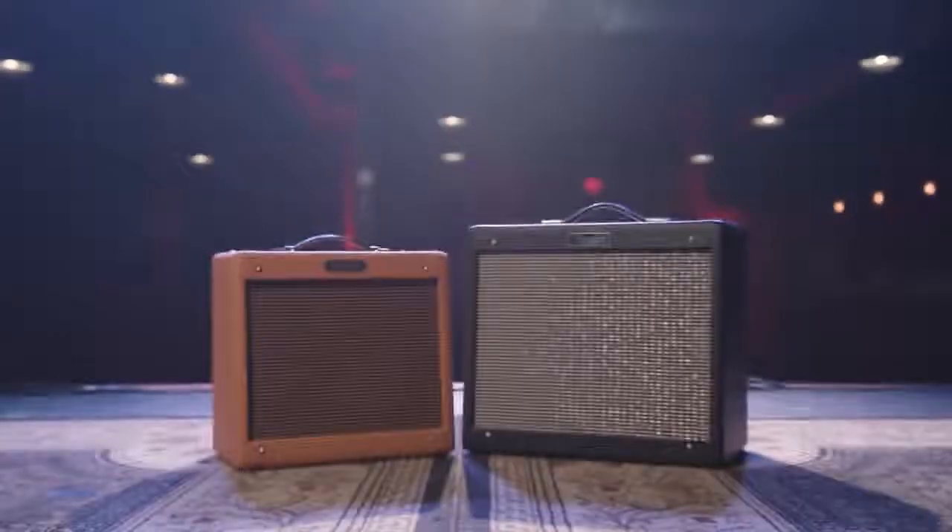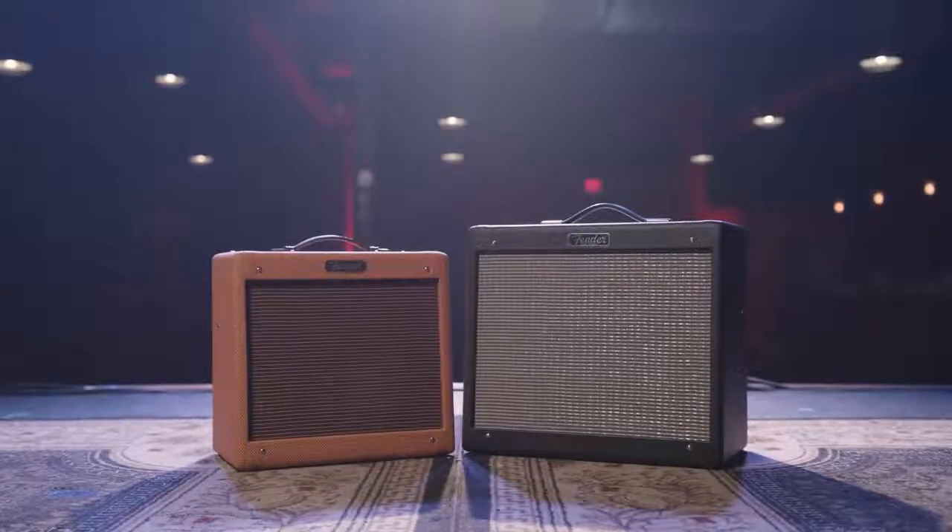Hey, I'm Sadler Vaden, and today we're going to check out the Fender Blues Jr. and Pro v4. Let's take a look.